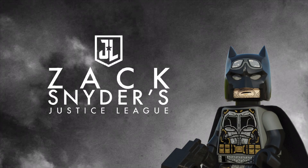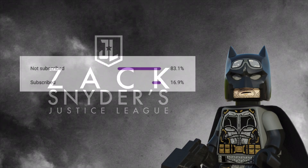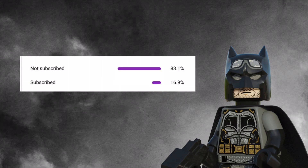If that interests you, please consider subscribing. We're nearly at 1000 subscribers and getting there would just be so awesome. So without any delays, let's get right into the video.